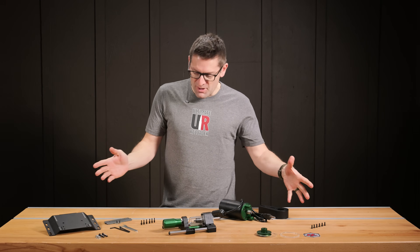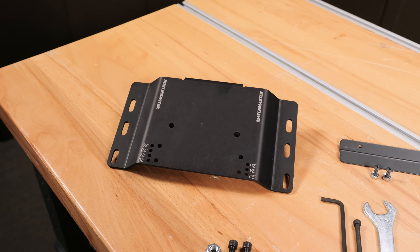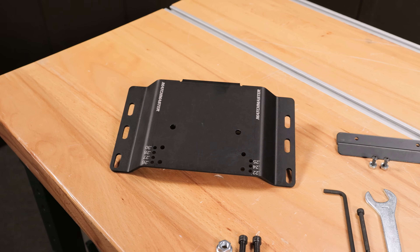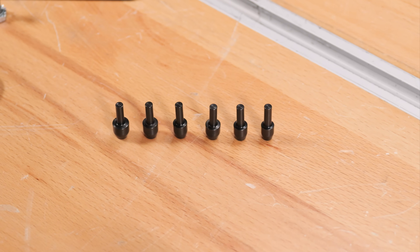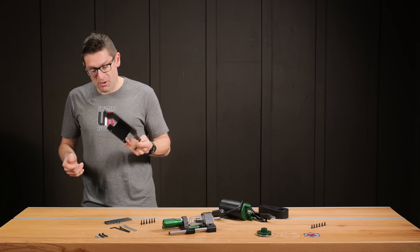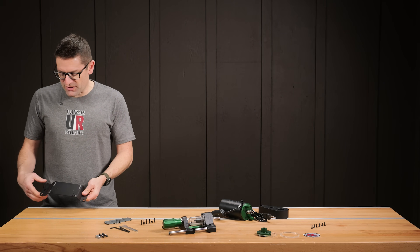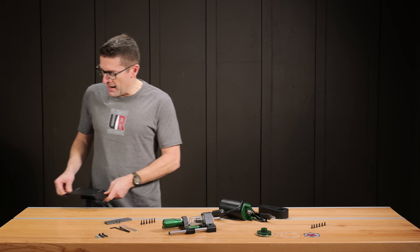We've also got green, of course, because this is an RCBS product. The mounting plate is another thing that's a little bit different and new. We have places for our pilots here — a whole set of pilots going from 22 caliber up to 30 caliber. We could screw this to the bench or put it on an RCBS universal mounting plate.